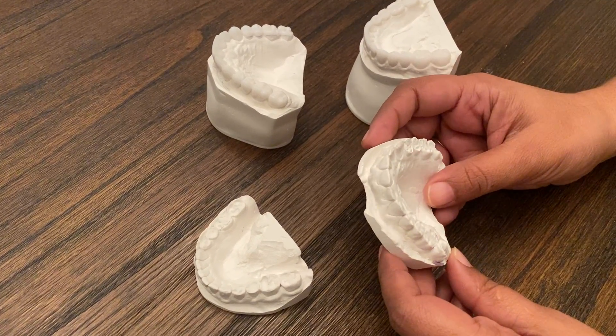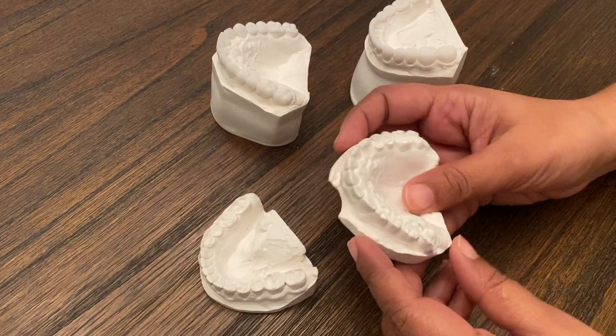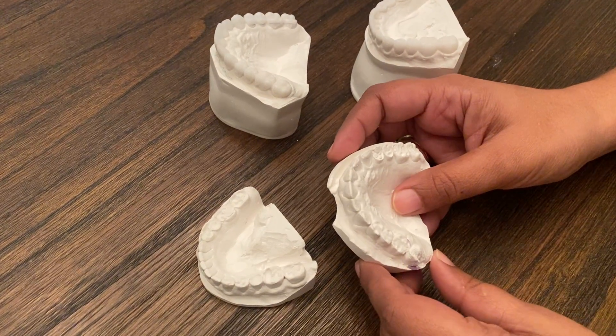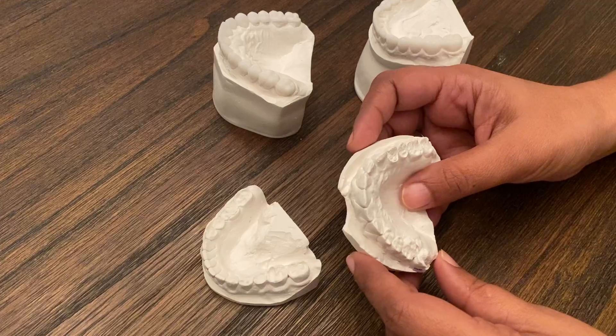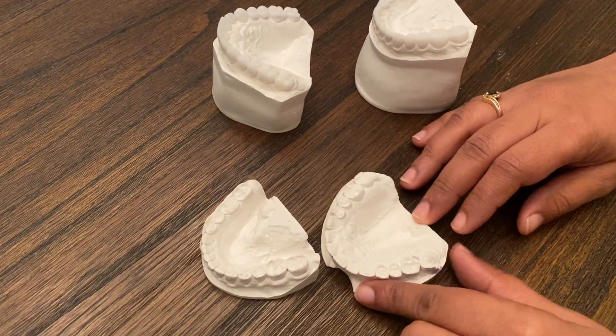Here's a quick video of how we can make teeth that look short and beat up and worn down, how we can make them look taller and longer, and when we do that, what happens is our face will look much younger.